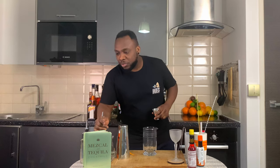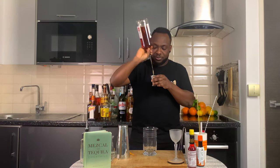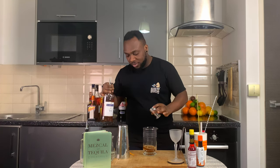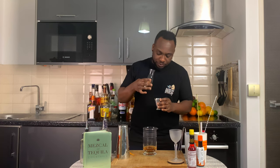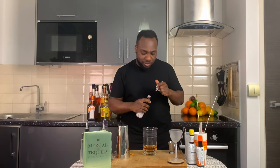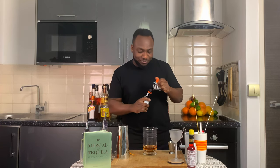We're gonna start with 60 ml of cognac. We're gonna add 30 ml of extra dry vermouth. We're gonna add two dashes of facial bitters and one dash of orange bitters. And last, we're gonna add 5 ml of sugar syrup.